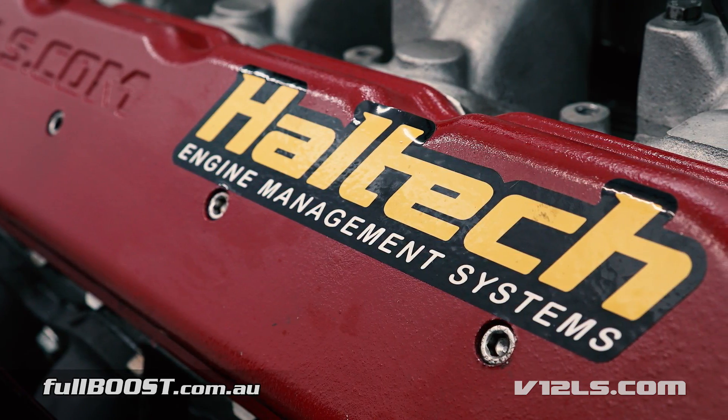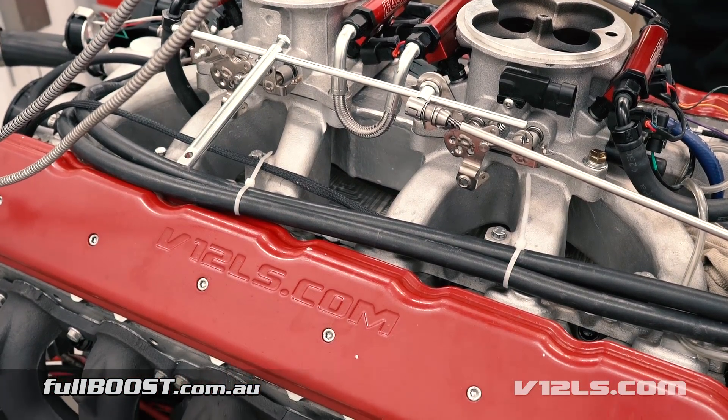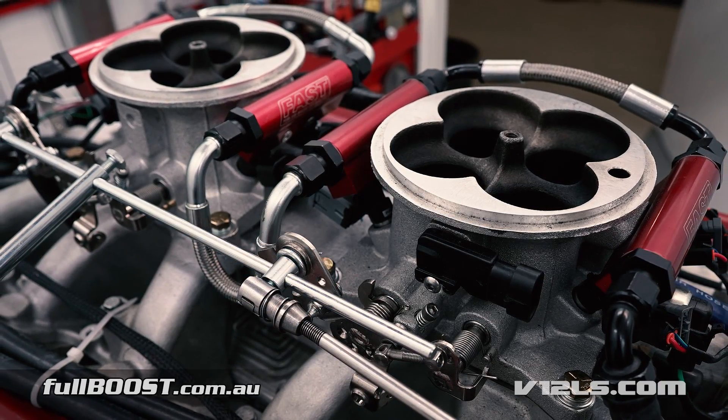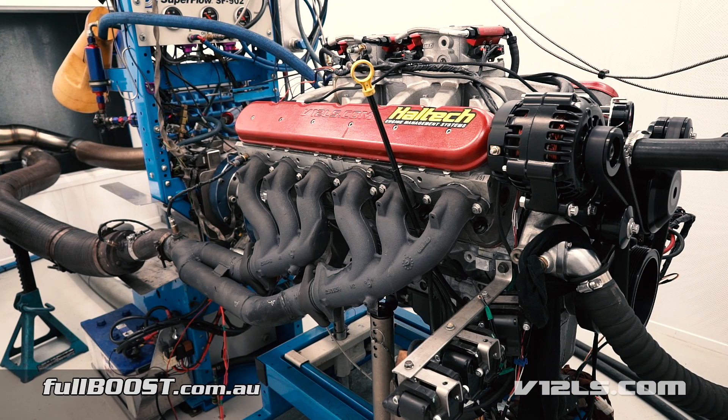The beauty of the build is that the engine still retains many GM parts. This prototype engine will be heading to the US soon for testing, and the guys plan on making these engines available for sale next year. We were lucky enough to witness it on the dyno at Dandy Engines, where we were surprised at how smooth and easy the engine delivered both power and torque on regular unleaded petrol.